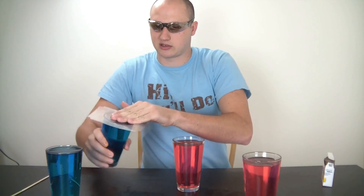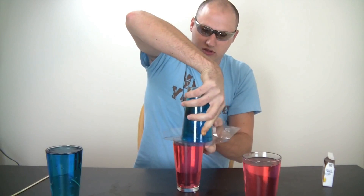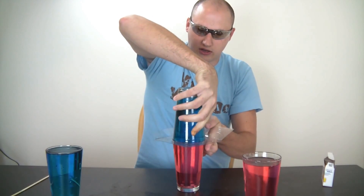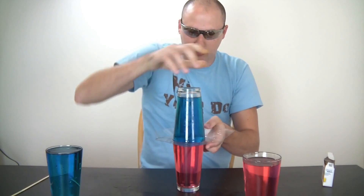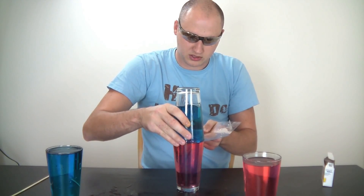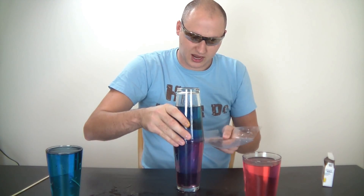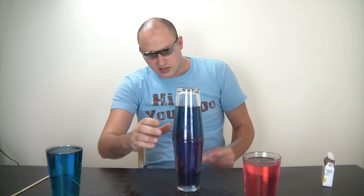Alright, I'm gonna use this plastic thing to hold it so the water won't come out. First, I'm gonna put the cold one on top of the hot one. Hopefully I'm not gonna spill anything. Slide off. Now I'm gonna pull this thing out. You see, guys, what's happening? The colors have changed — now it's kind of purple, because the colors have mixed together.